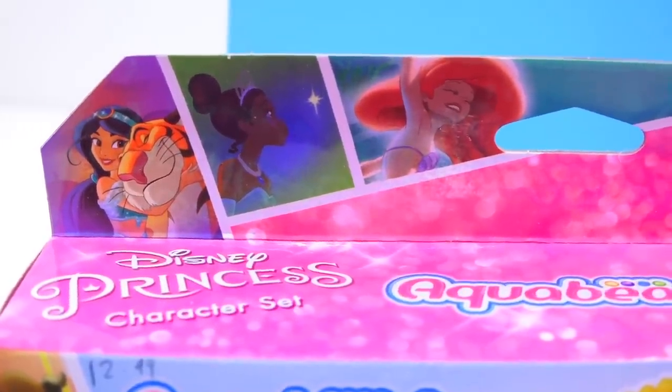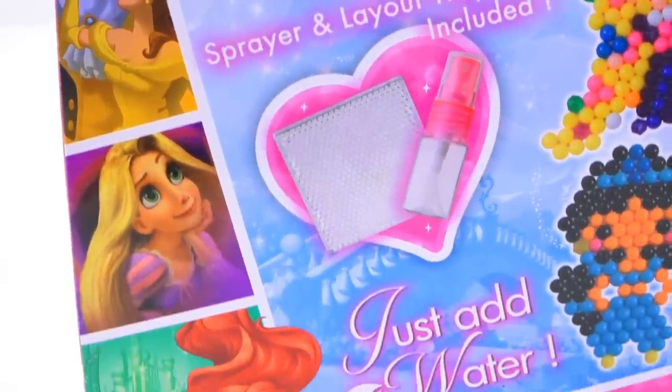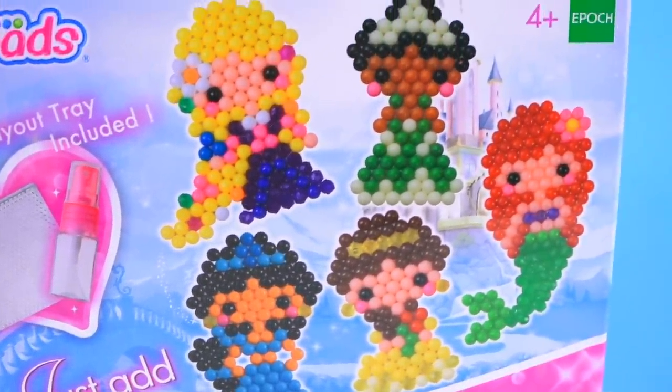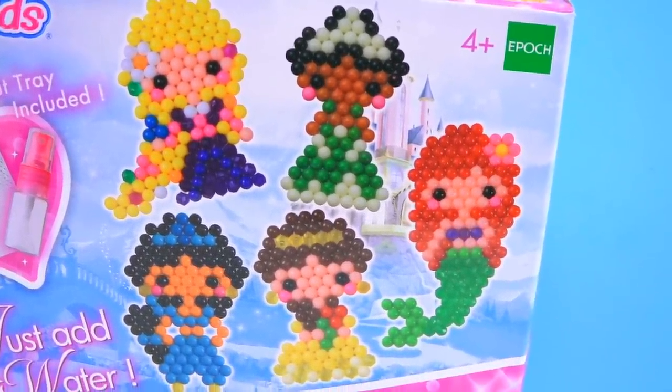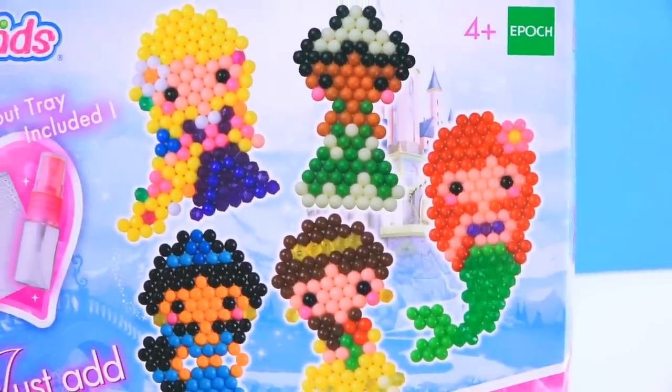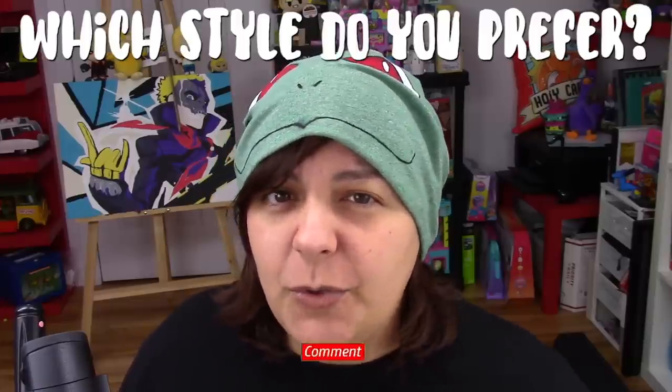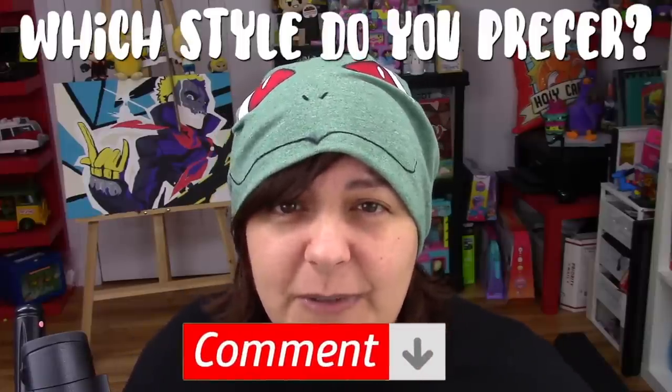Our first victim: Disney Princess character set Aqua Beads. I really love the design on this box, especially the little snippets from the Disney movies. The Little Mermaid has a really special place in my heart. The design of these little Aqua Bead figures are absolutely adorable - cute little chubby cheeks and tiny little eyes. Sometimes less detail is actually cuter. Do you like hyper realistic style or cartoony simple styles? I really like cartoony simplistic styles.